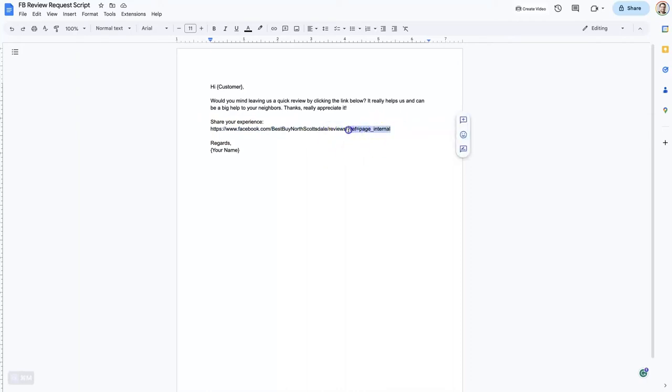You can actually remove the part after the question mark — anything after a question mark is typically going to be for tracking purposes. Basically, Facebook is saying the way it got to this review page is from an internal page, which is the homepage of the Facebook business page. We don't really need that information, so we can just delete it.